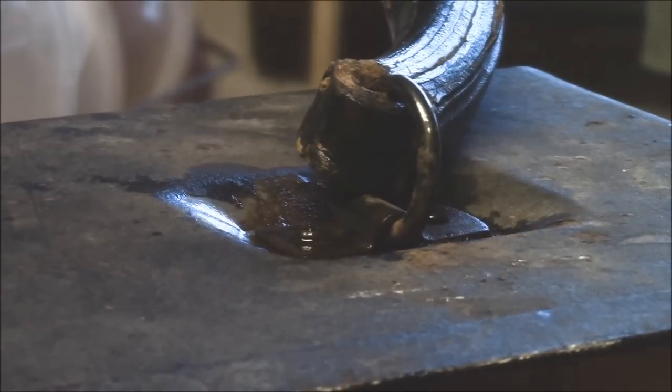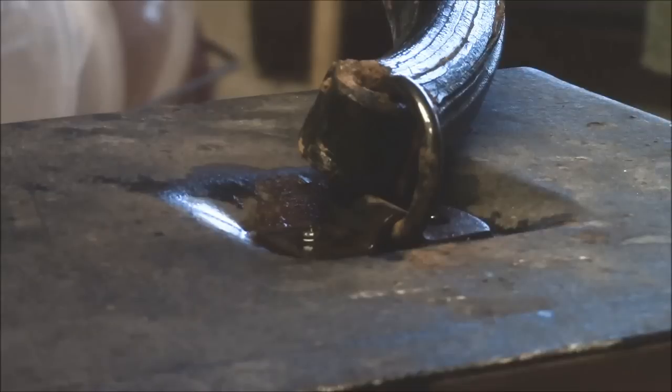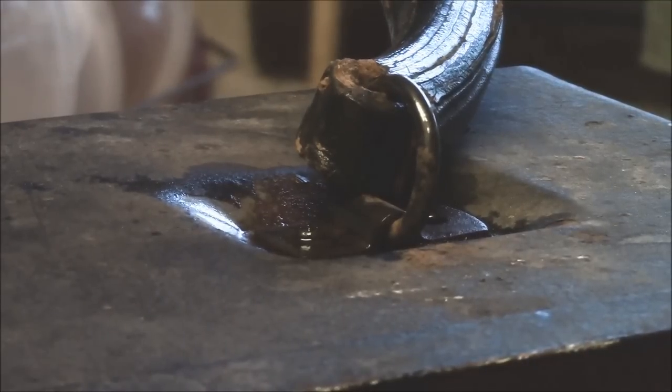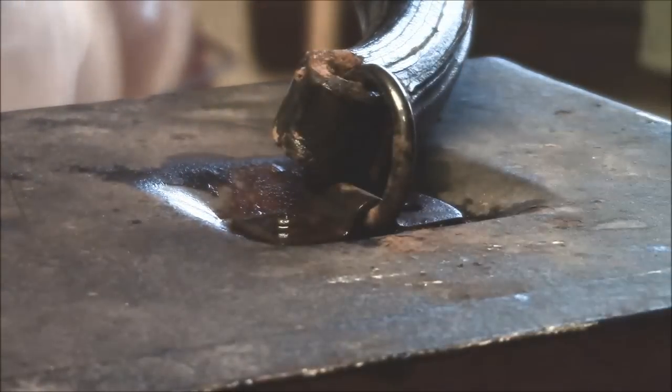The last thing I want to have happen is the Phillips hop out and go over that. It'll mess that screw up and make things worse. Well, this isn't going to work.